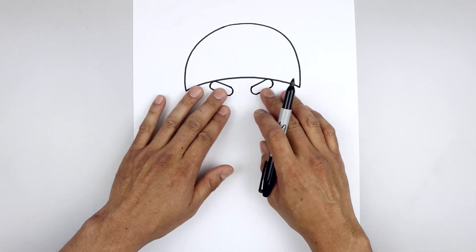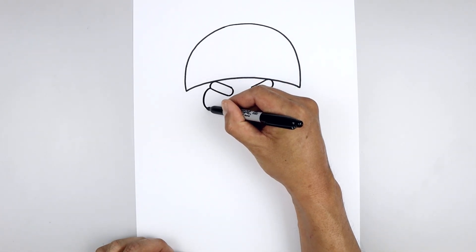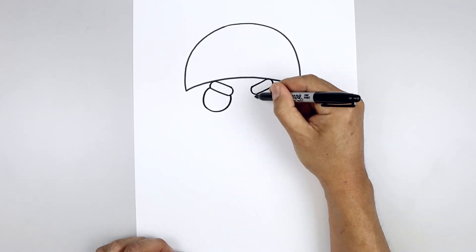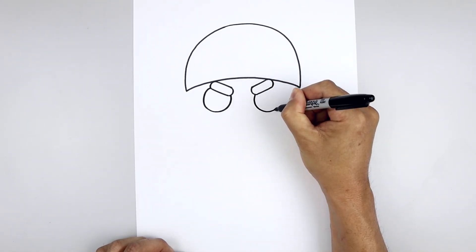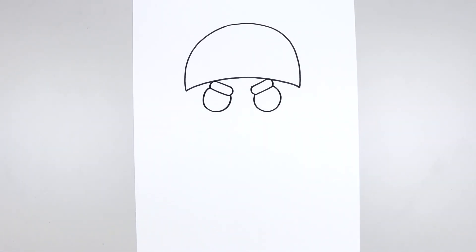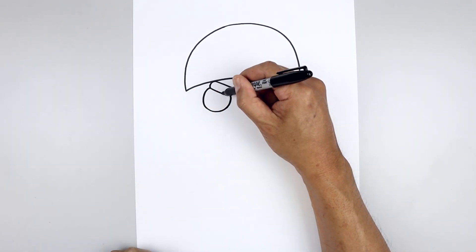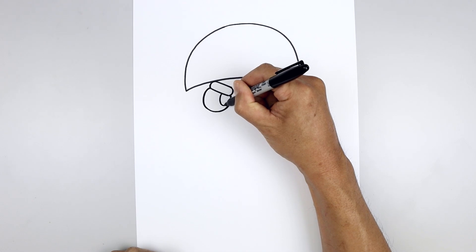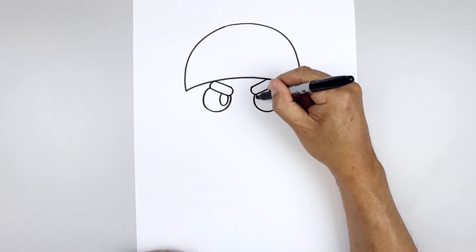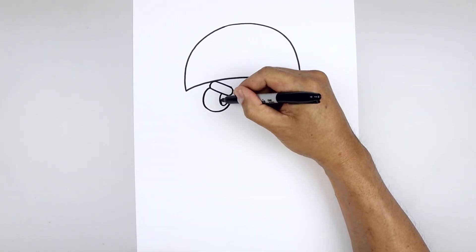Now you want to tuck the eyes in underneath the eyebrow. Let's start on the side, draw a circle going around and down towards the bottom, then pull that up on the inside. We'll go back to the inside and draw two ovals for the pupils. Let's start underneath the eyebrow, come around towards the bottom and back up to the top. Leave a little gap on the inside and fill the pupils in black.